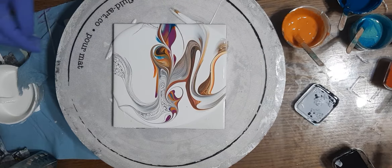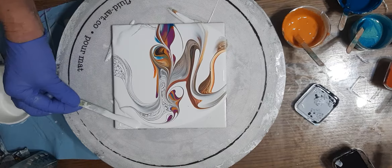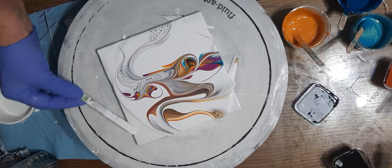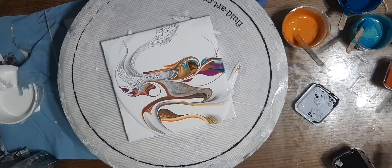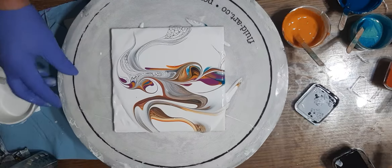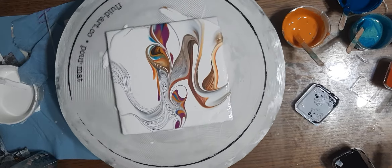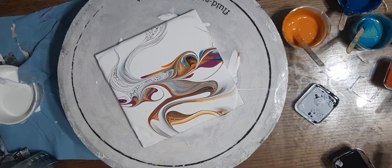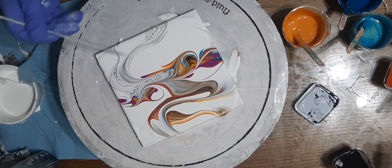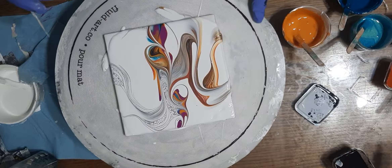Let's just add a little bit of paint to these corners so that it flows a little nicer. All right, one good spin! Look at that — you can see these beautiful lines. That's my paper. I like it, I like it a lot.